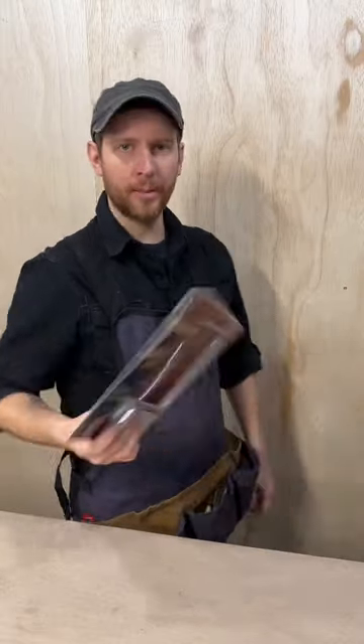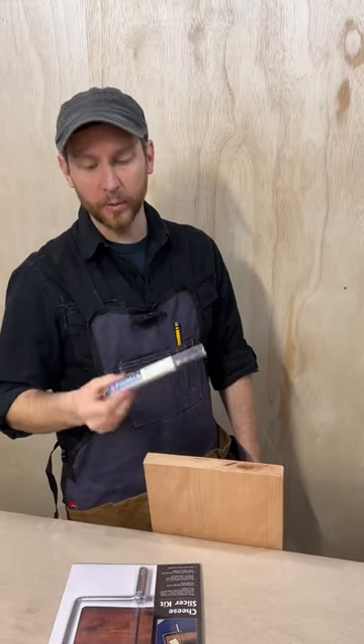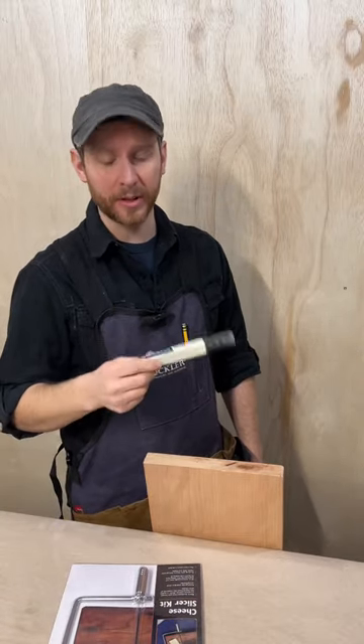You want to build something? How about a cheese slicer kit out of some cherry? We're going to need to drill a hole for this to go into — it's a pretty deep hole. We'll probably need this extended length quarter inch drill bit. Let's do this.